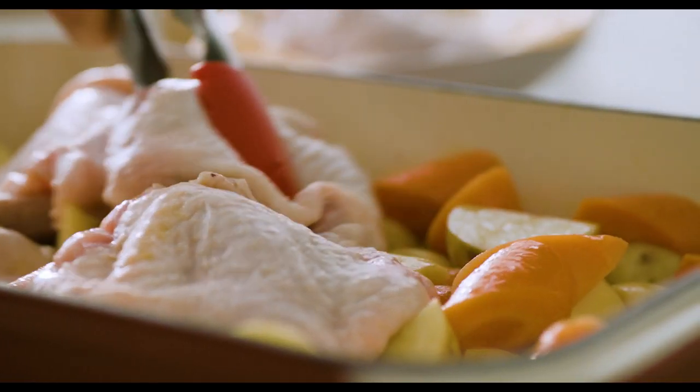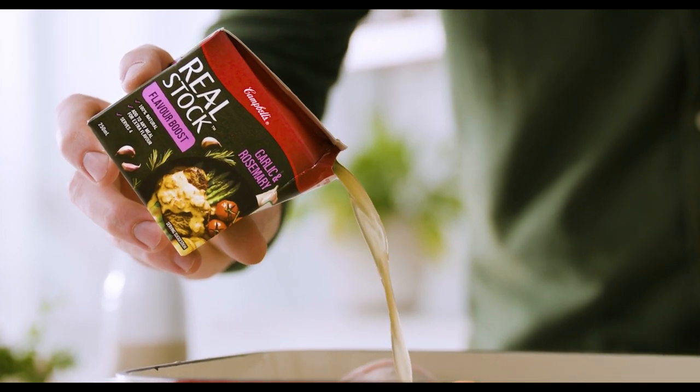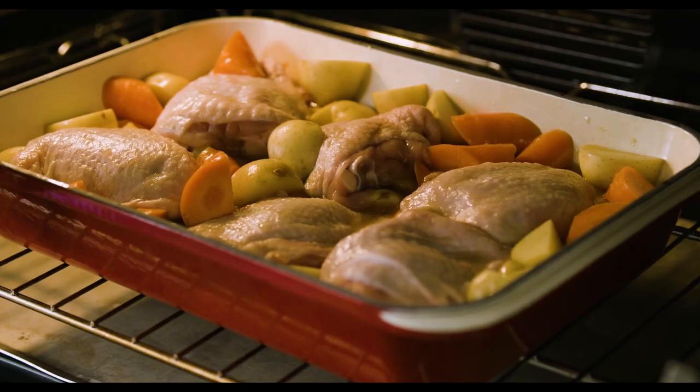I'm using the real stock flavor boost, garlic and rosemary, because the flavors make sense — chicken, potato, garlic, rosemary. It's an absolute match made in heaven. It's all natural ingredients and no artificial preservatives. It's gonna season it and add an incredible amount of flavor to this dish. How easy is that? You don't need to spend heaps of time chopping up ingredients. It's a great way to add heaps of flavor to your next weeknight dinner.